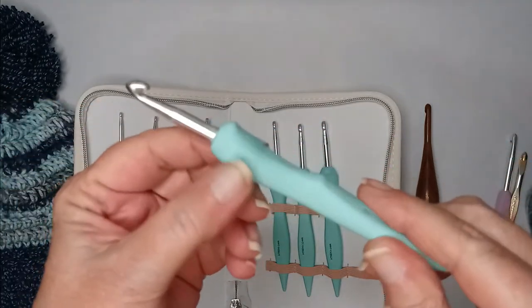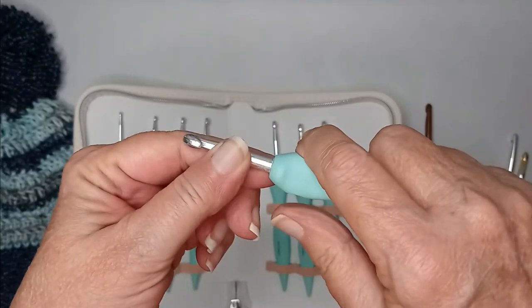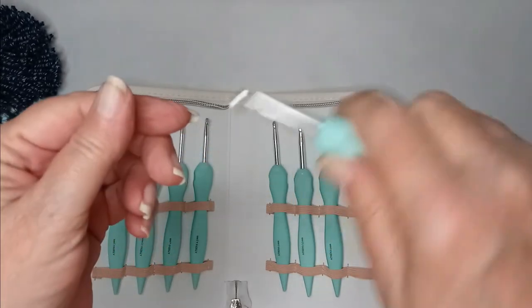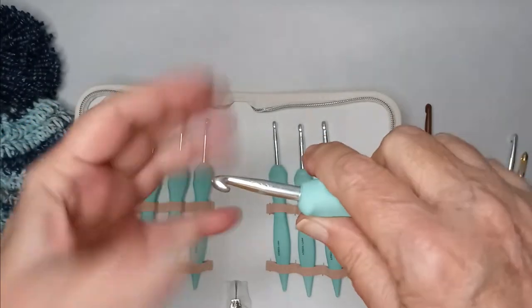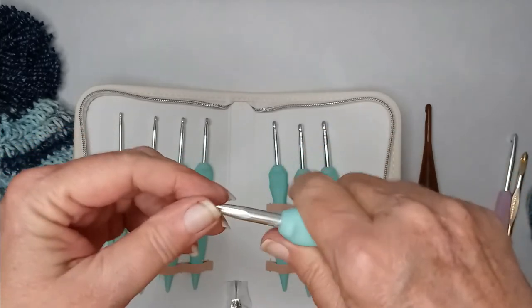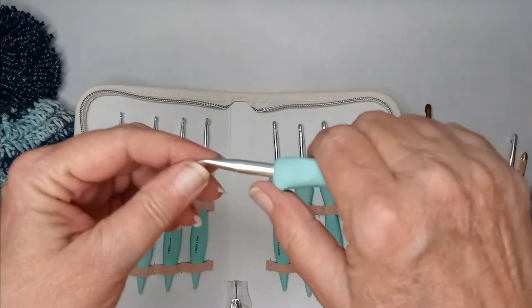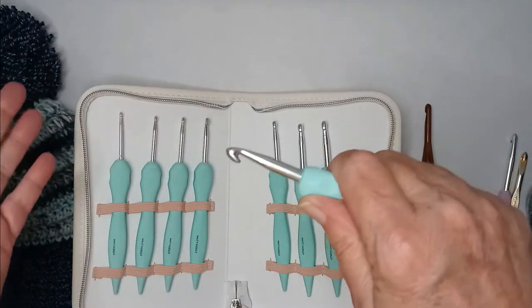You can see it's got little indentations for your fingers — a place for your thumb to go, depending on how you hold your hook. I tend to choke my hook, so it's probably still not quite there for me, but it's the closest I've found in a better quality hook.